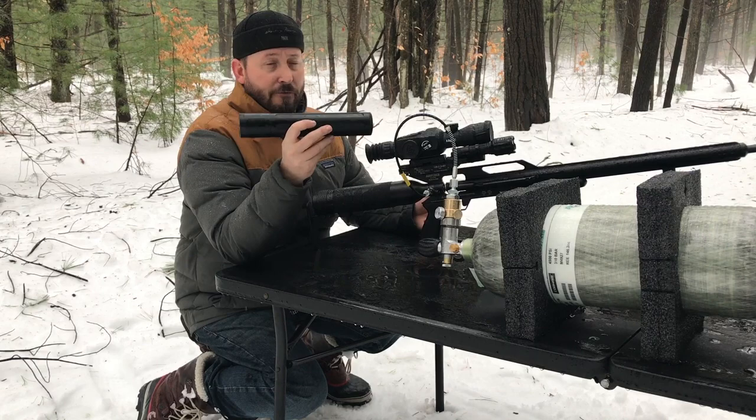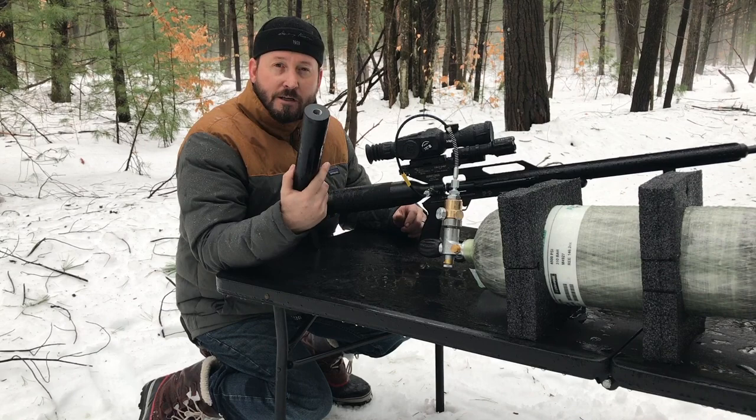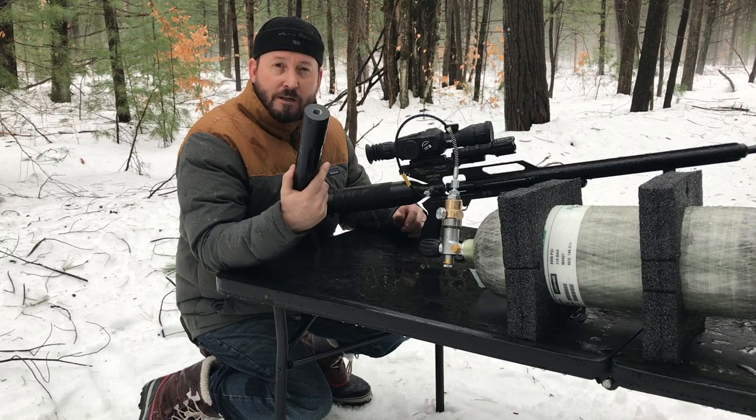We'll see what more I can do with this later. Thanks for joining me, Chris with Up North Air Gunner. Hopefully the weather will stay a little bit warmer like this so I can get out and do some shooting. Anyway, stay tuned. Thanks.